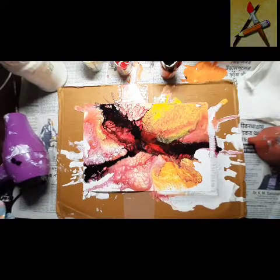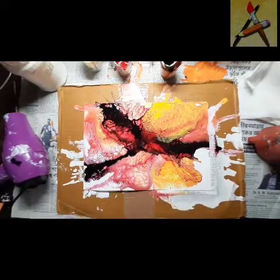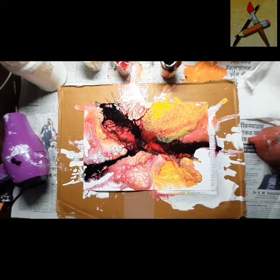I hope you liked this video — this fluid art color mixing. Next time we'll see you again. Till then, bye bye.